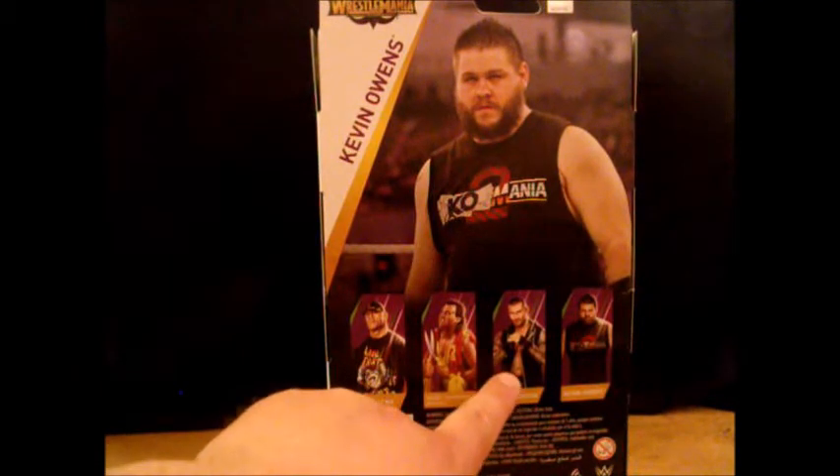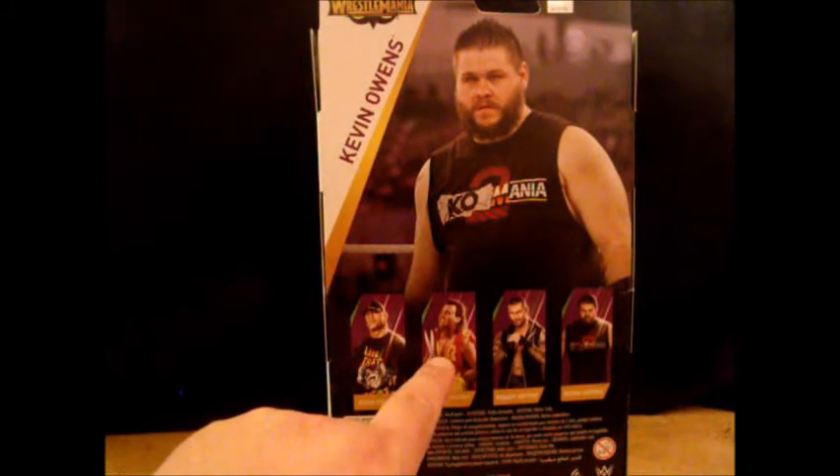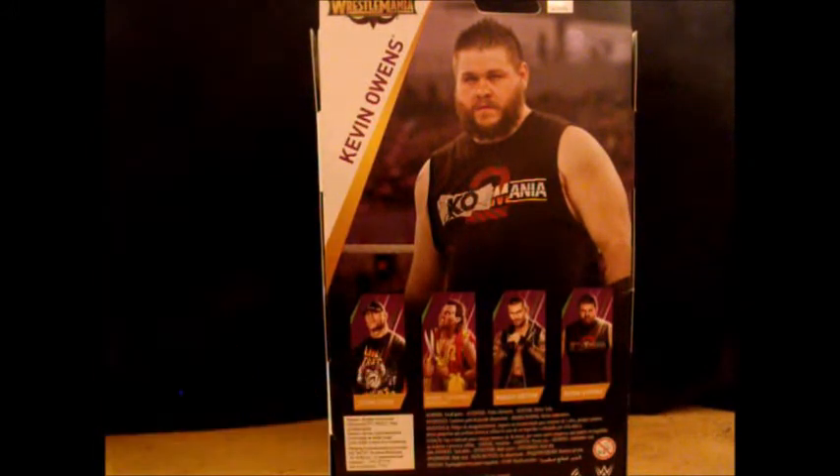Randy Orton comes with the WWE World Heavyweight Championship. Brutus comes with, I believe, his mask and the scissors. And John Cena comes with the shirt.